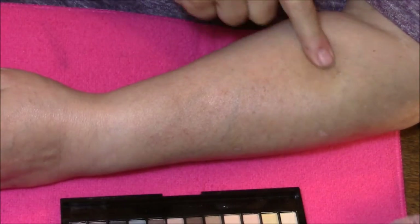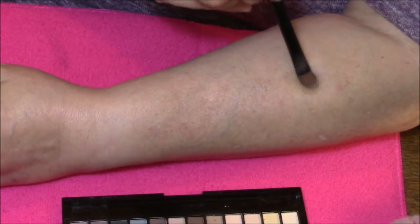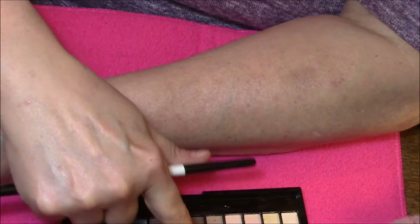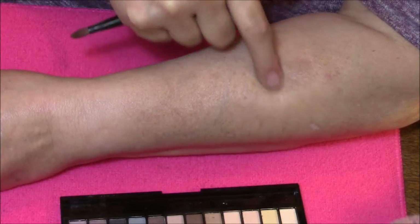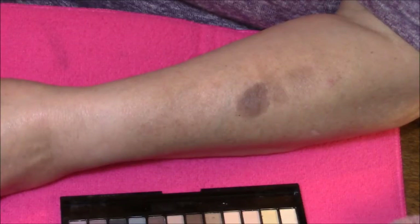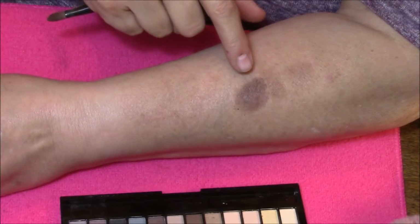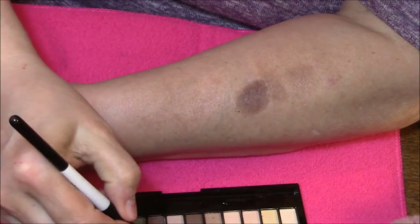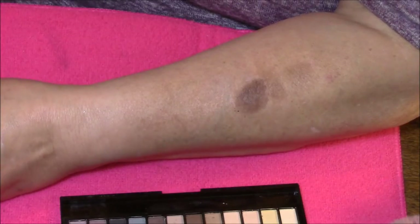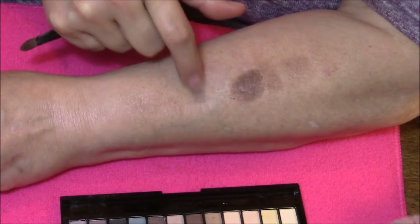Even this one you just can't see — drives me crazy. You can see a little bit of darkness on my arm but not much. I'm going to swatch this one down here so it's kind of out of the way. These five eyeshadows would be very good base colors, but not good regular eyeshadow colors.